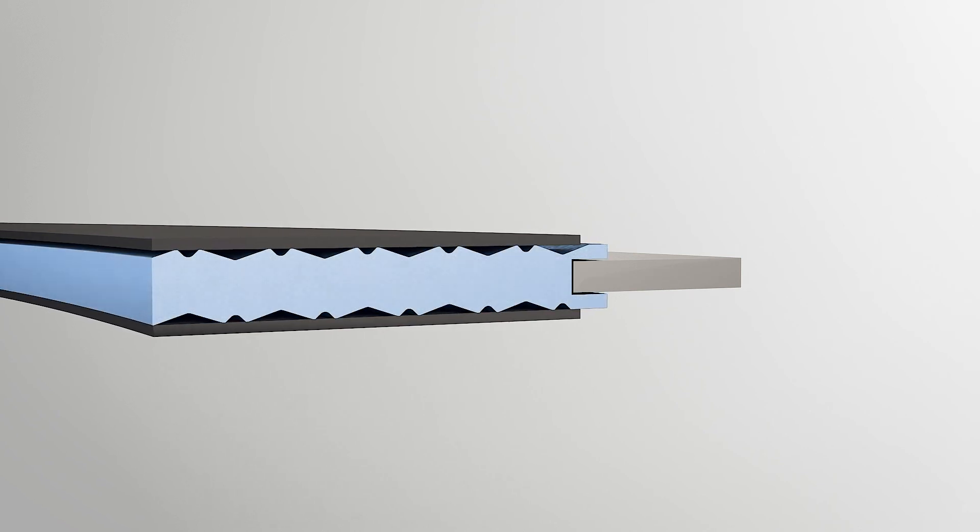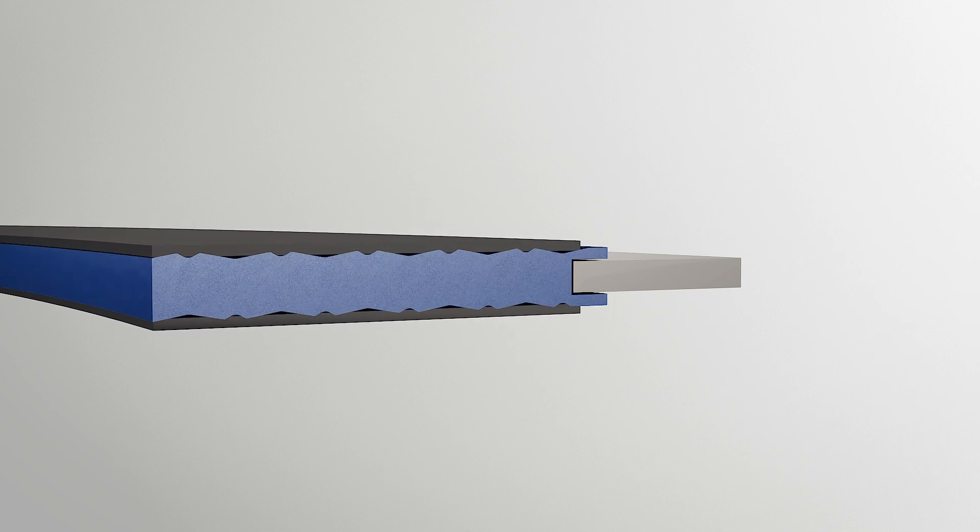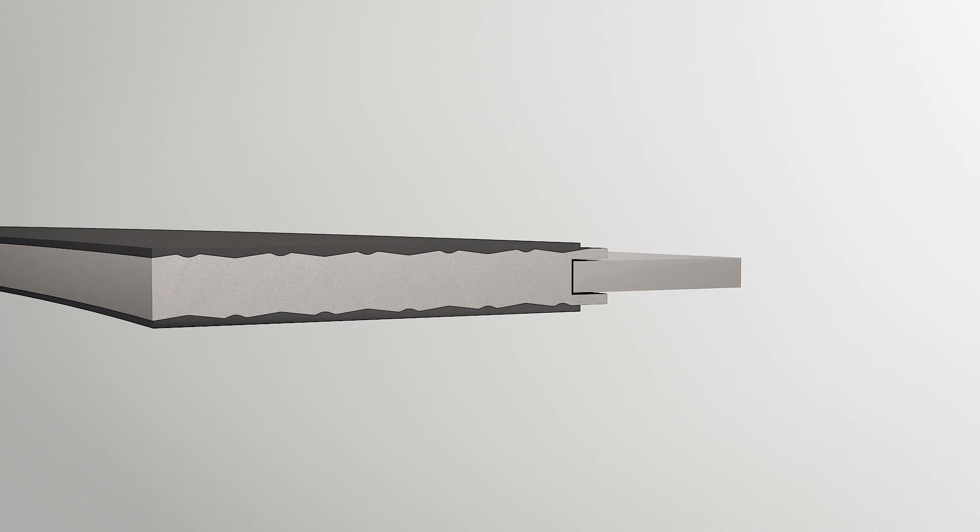Like a standard cam profile gasket, during installation, as the gasket is compressed, the metal grooves are filled up with the softer cover layer material that also fills all surface imperfections at the flange face side, becoming resistant to blowout by fluid pressure.